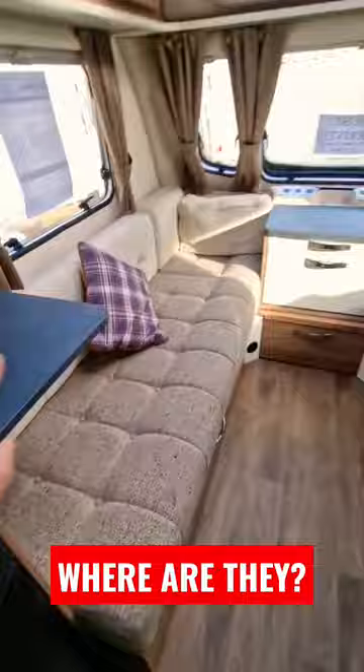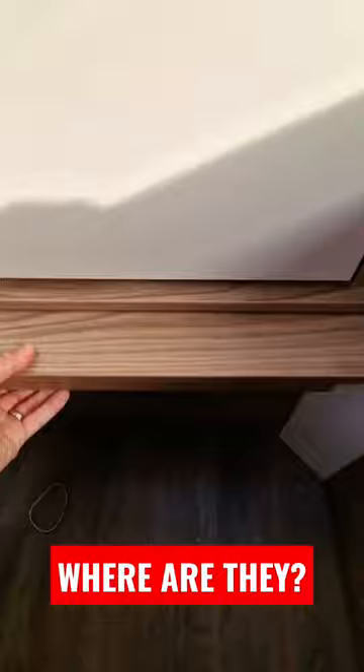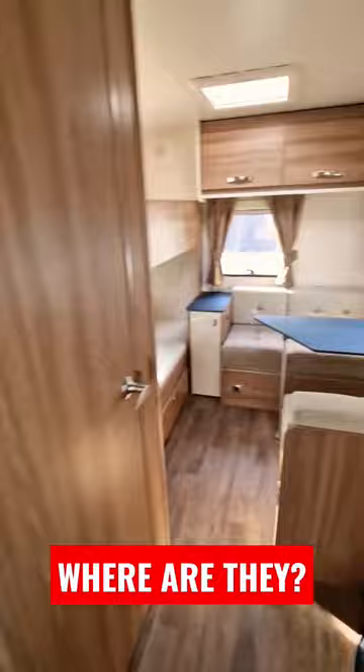Six berth, but how do we get six people in this? Let's have a quick look. At the front we've got our long seating, which we can use as two single beds — the little side unit does flap down — or we can pull out from the middle and that will make a nice big double bed.